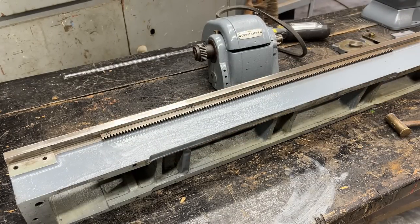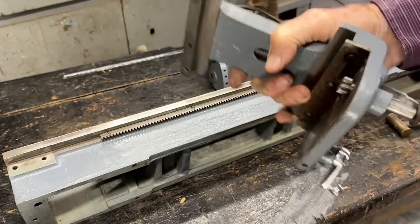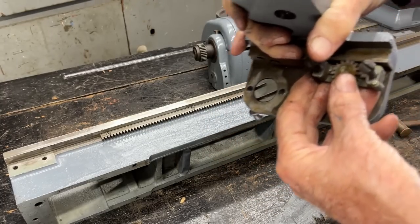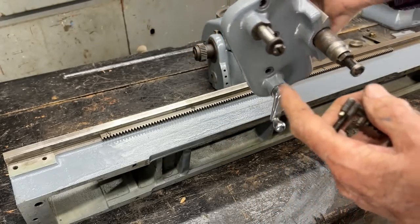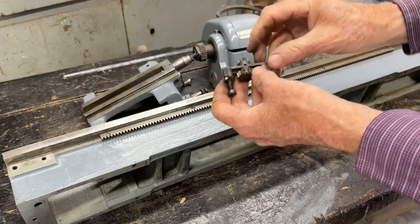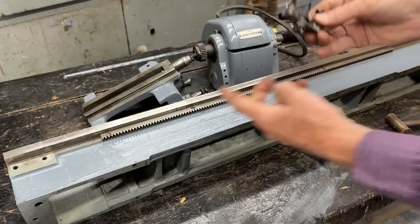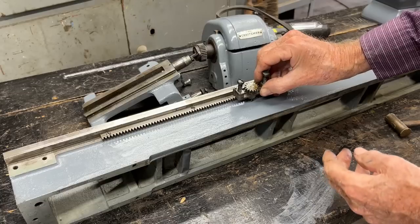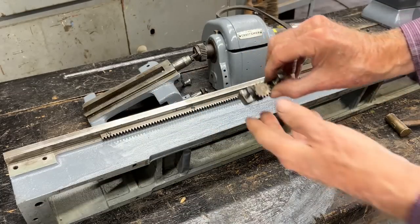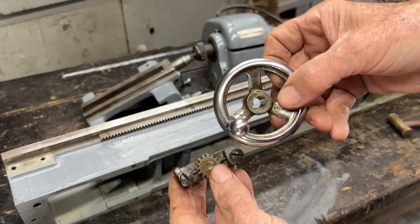Most of you know the purpose of the rack, but the apron is not fully assembled yet — or carriage, whatever you want to call this. But this little gear cluster gets mounted right here, and then is connected to the hand wheel, which goes on this shaft. So once this is assembled, this little pinion gear right here — it's a rack and a pinion — that is what drives the carriage across the bed when you turn the hand wheel, which is right here.